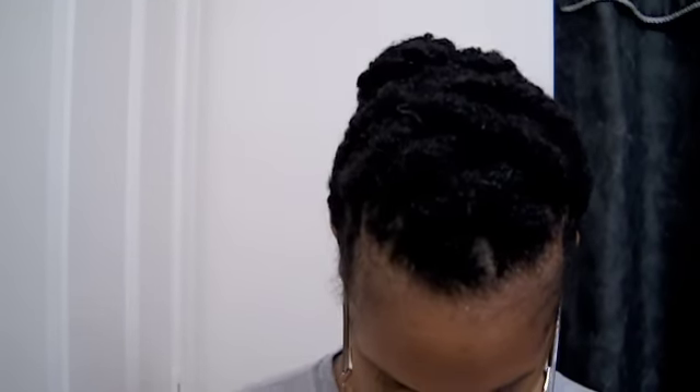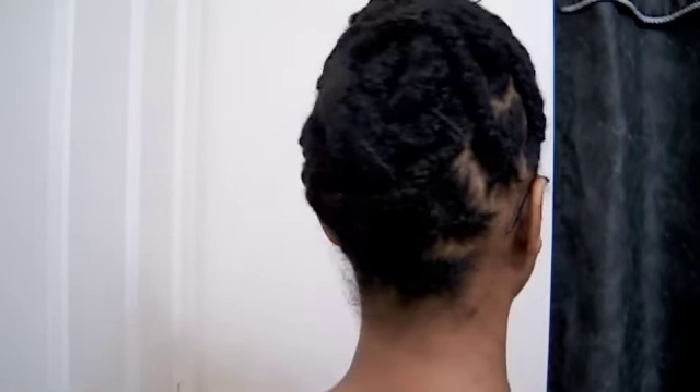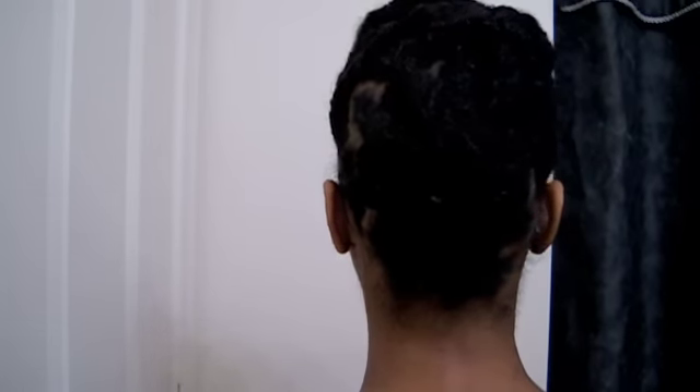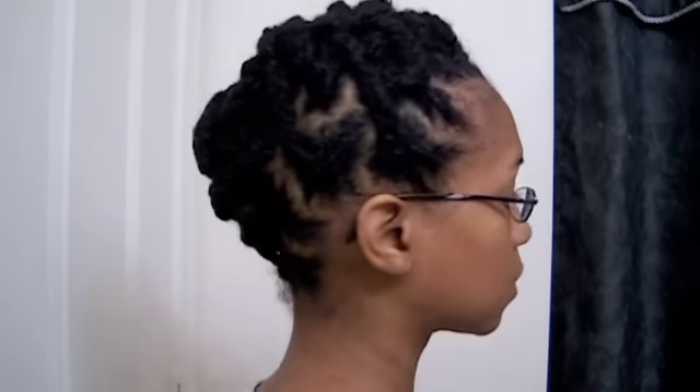So this is the front, this is the top, the side, and let me show you the back. Now I'm going to take it down and I'll be right back to show you what I did.